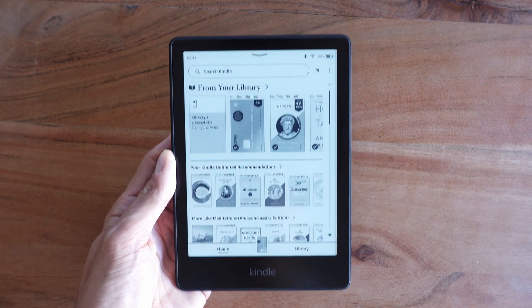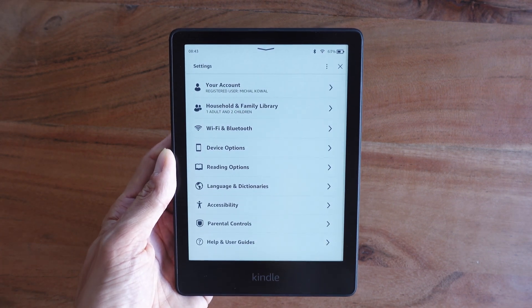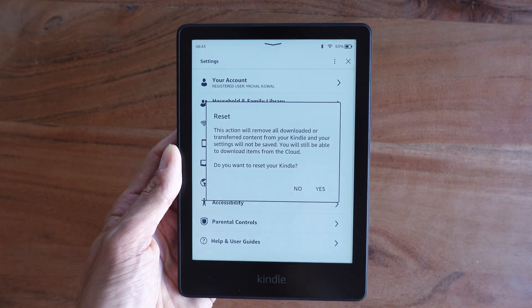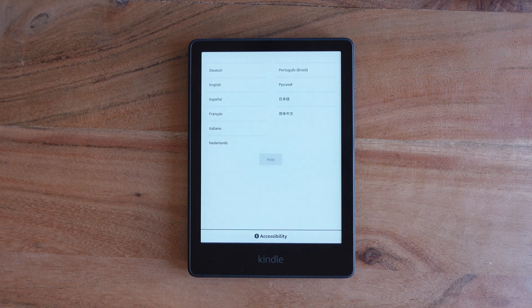To perform a factory reset, simply turn on your Kindle, select the three dots at the top right, and go to Settings. Once in Settings, press on the three dots and choose the Reset option. Agree to remove all your downloaded content and select Yes. The process may take a couple of minutes, so stay patient and let the device do its thing. Once done, you should end up on the welcome screen.